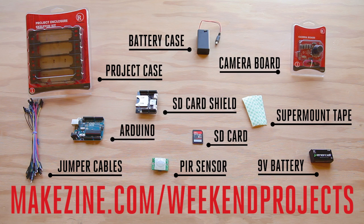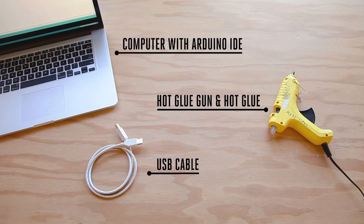Head on over to your local RadioShack and pick up all the parts needed for this build. It's an easy project that can be completed in about an hour or two and it doesn't require any soldering. You'll need a bare minimum of tools as well.